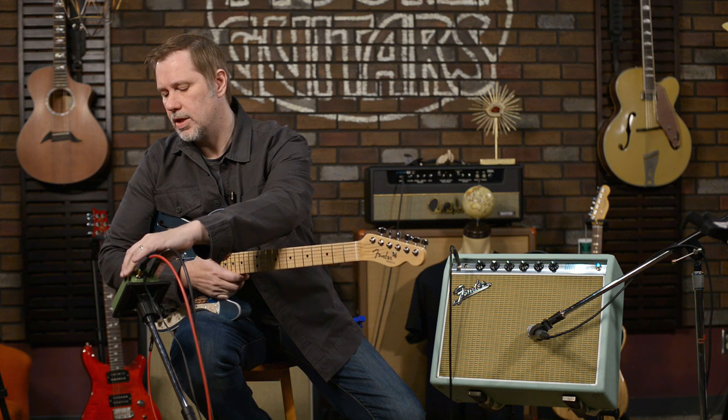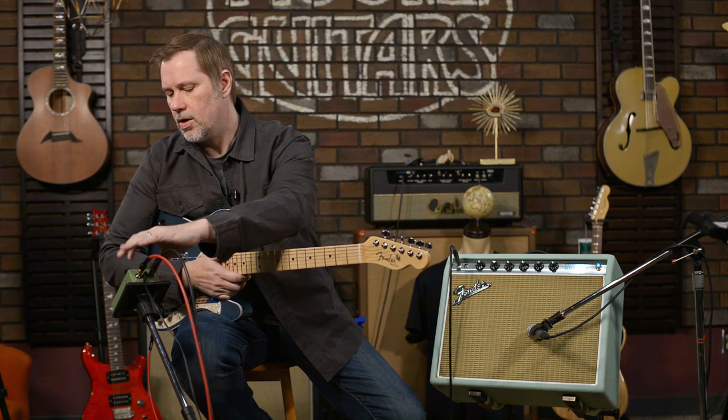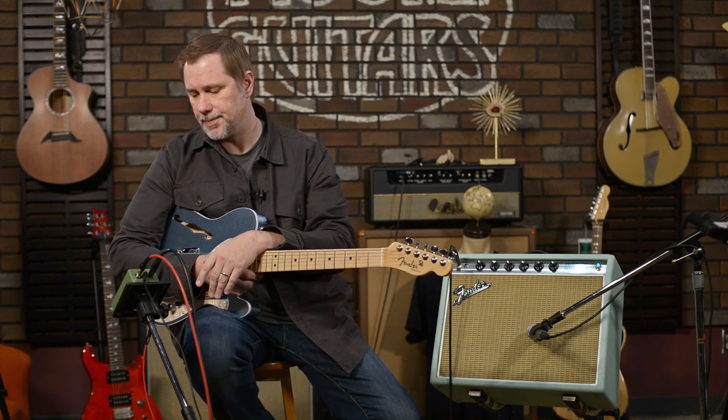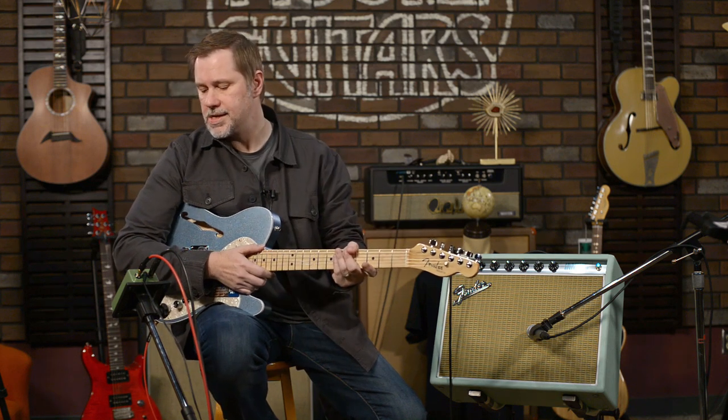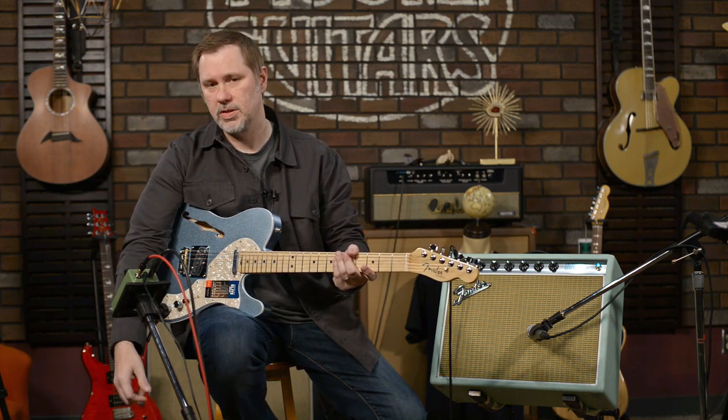We'll talk about the three modes as we do some playing examples. All three sound fairly different — the second mode, the one in the middle, is the one that sounds the most different. Modes one and three are the gainier ones and we'll compare those. The jacks are on top, which in my opinion is where all jacks should be, and of course you have your stomp switch.